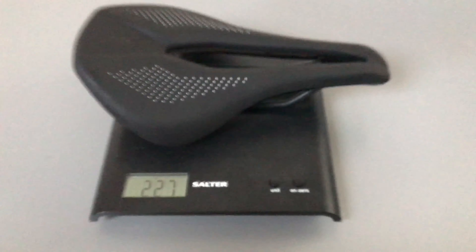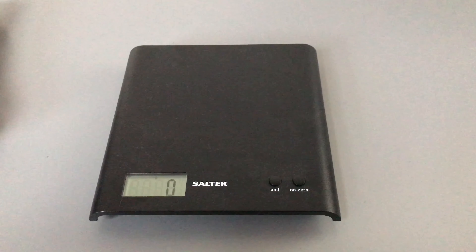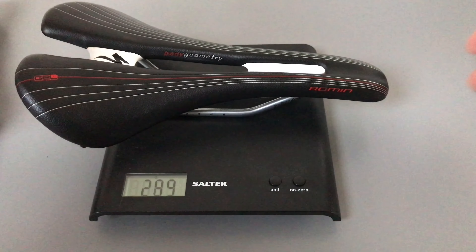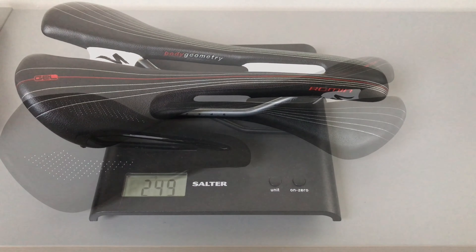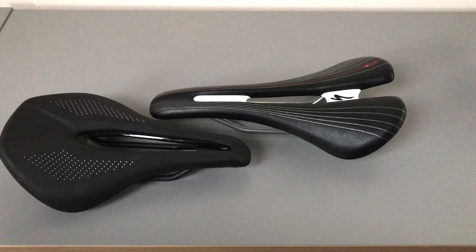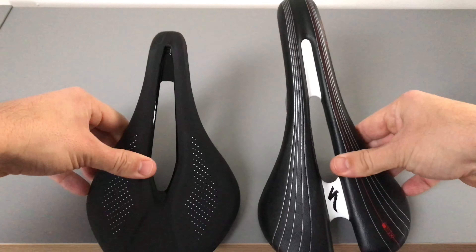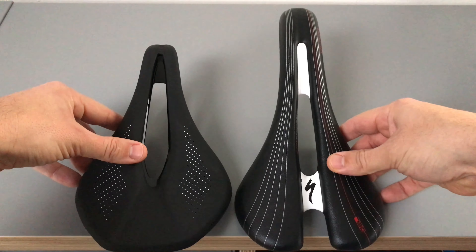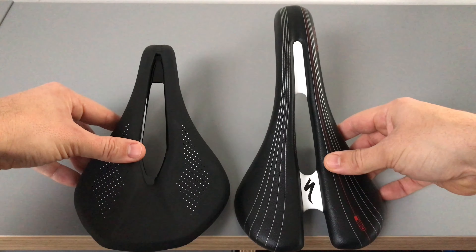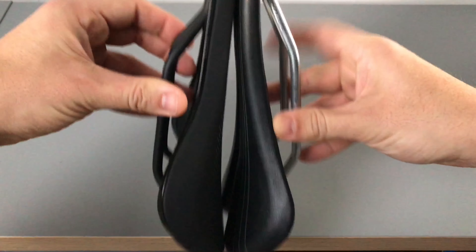Out of interest, let's have a weigh-in of my old saddle. This is a Romin with Chromoly rails. I saved a couple of grams there - nothing to worry about too much, but a saving's a saving. I thought I'd just do a quick side-by-side between these two saddles to see how they compare. You can see how much shorter the new Power saddle is compared to the traditional one.